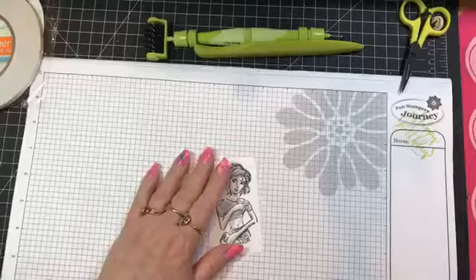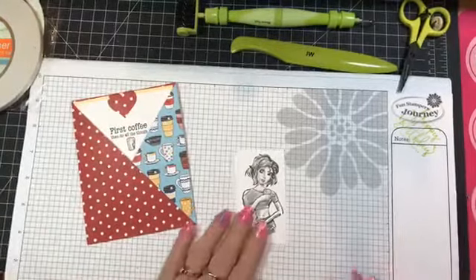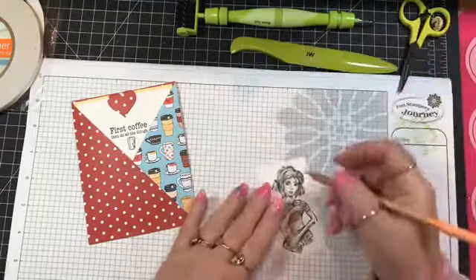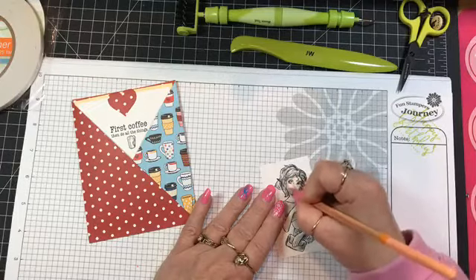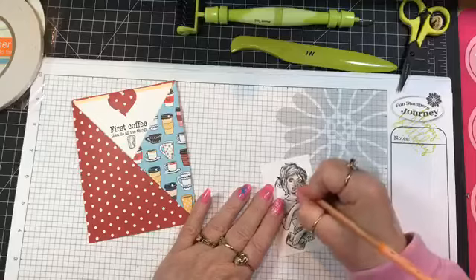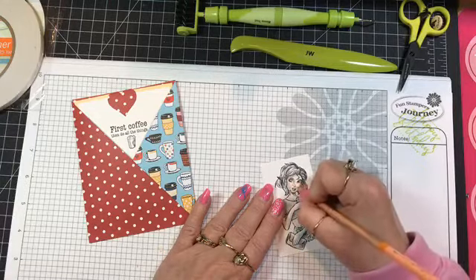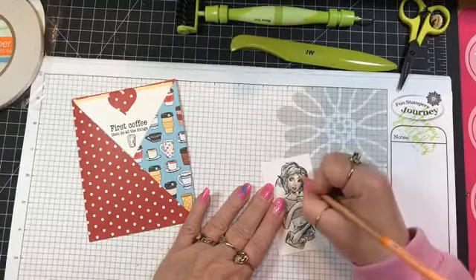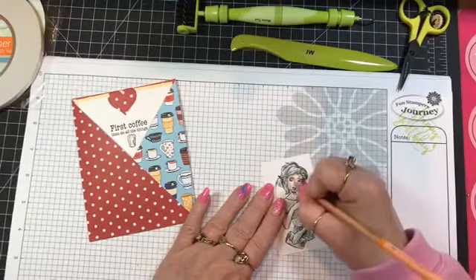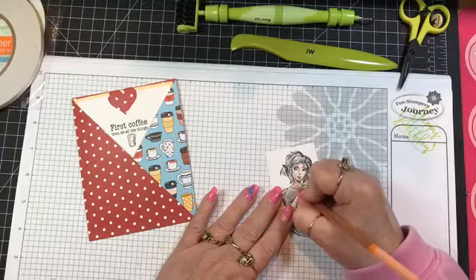I want to color her to coordinate with the colors in the paper. First I'm going to do her skin using number 8 pencil. It's so quick and easy because with that self shading you don't have to be very careful. I like to color in circles — it lays the color down quickly and these pencils are so smooth. You just color without having to be concerned about getting everything absolutely perfect, because the shading makes it easy.